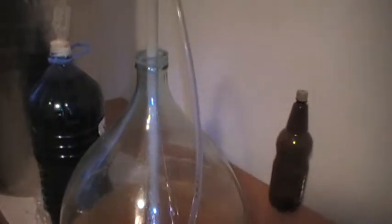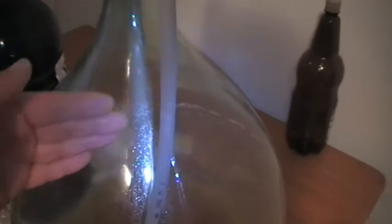The next day it started going a bit cloudy, so I've whipped it into another bottle. It's a bit cloudy now — not sure what's going on in there. We'll have to have some of that in a minute.